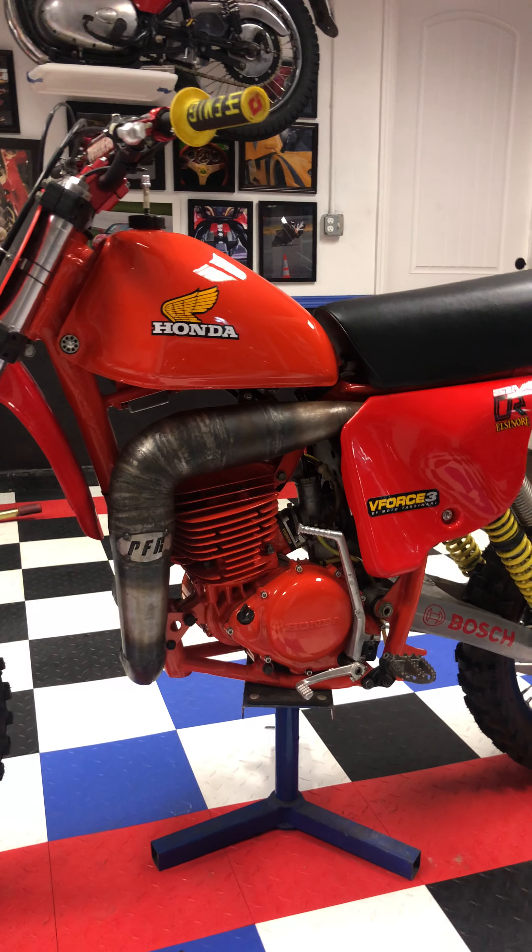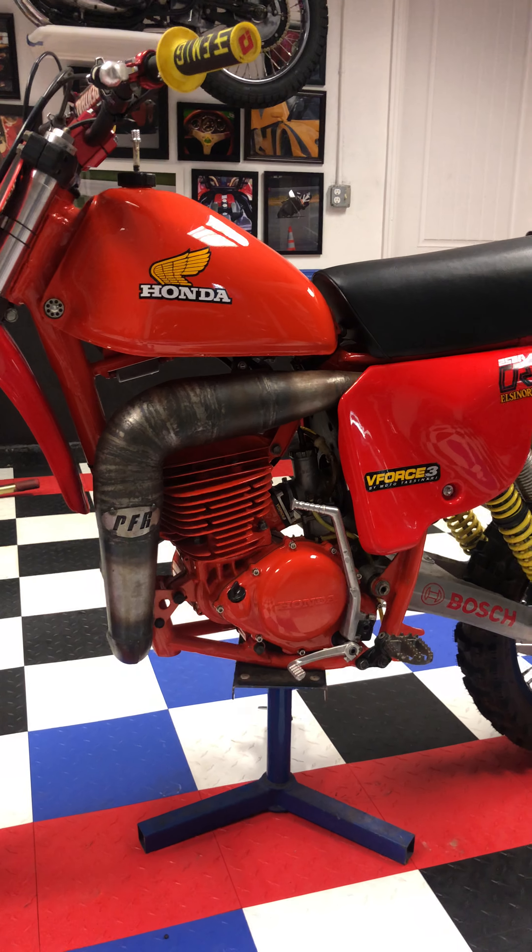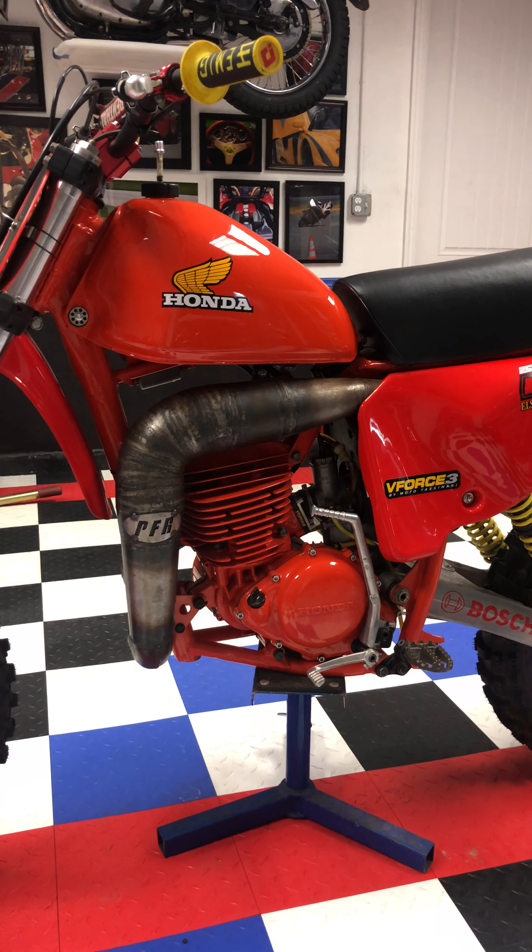The motor is brand new. It's got a new crank, new piston — it's all standard. The motor was completely and professionally rebuilt.